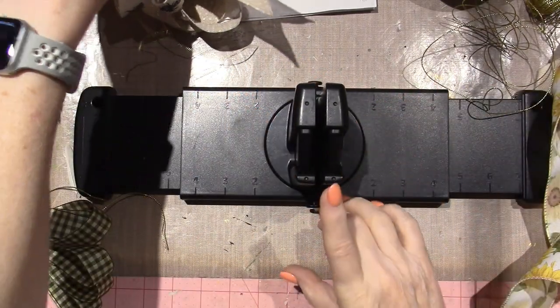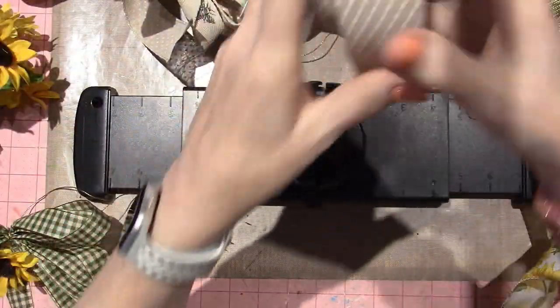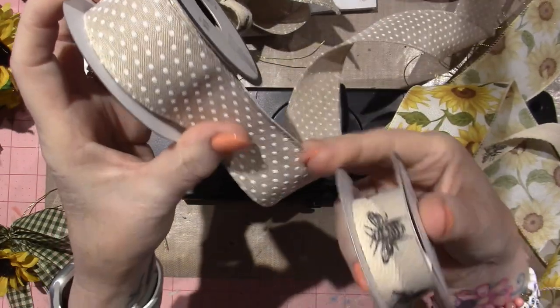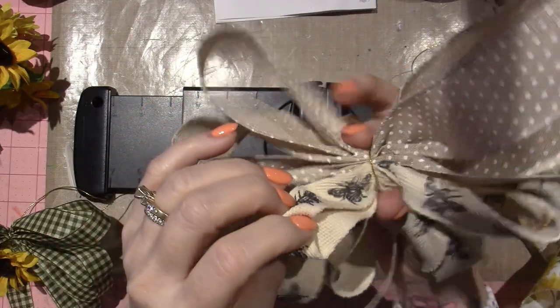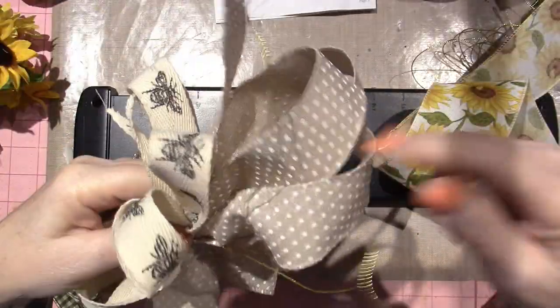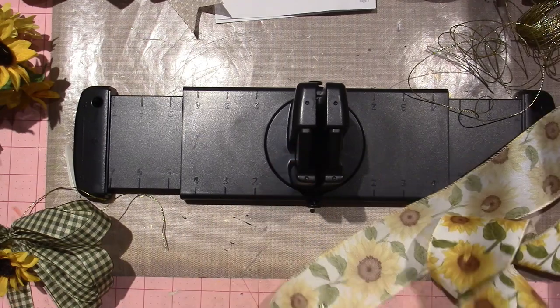I made my first bow and I consider it a fail. When I picked the ribbon I just picked colors I liked — this one and a bee ribbon. They looked like they'd go nicely together, but this one has wire and this one doesn't, and that's why I consider it a fail. It doesn't look anything like I thought it would. I tried fluffing it but it just doesn't work the same with the floppy part.